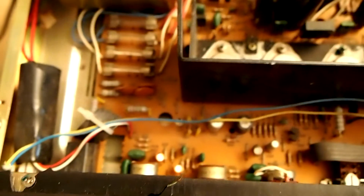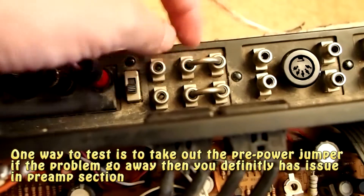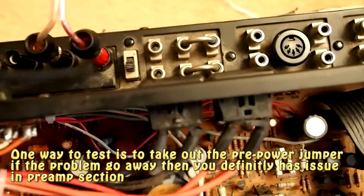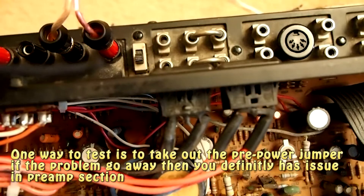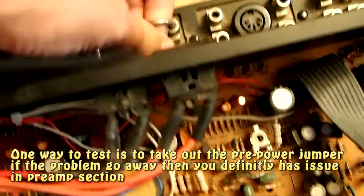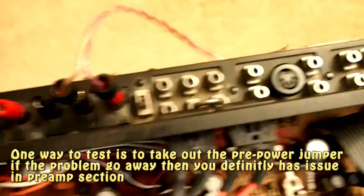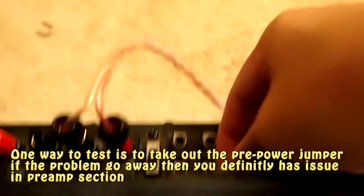To prove that is the problem, what we can do — let me turn this off — is take out this jumper. If the noise goes away, that means the problem is in the preamp section, as I just mentioned. So let's take this out.